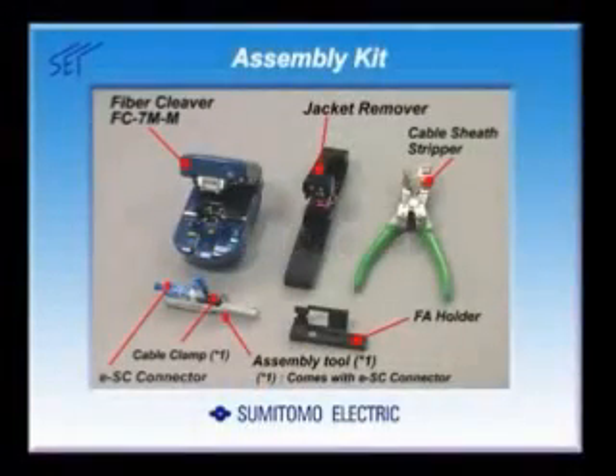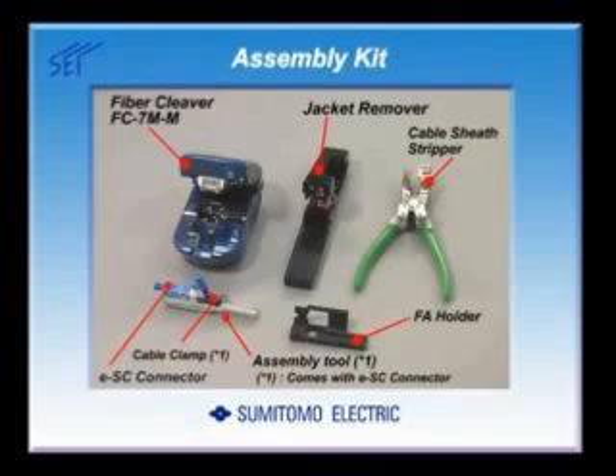Let's have a look at the assembly procedures for the Cable Grip Type Assembly Connector ESC. To assemble an ESC connector, a fiber cleaver, a cable sheath stripper, an FA holder, and a jacket remover are required.